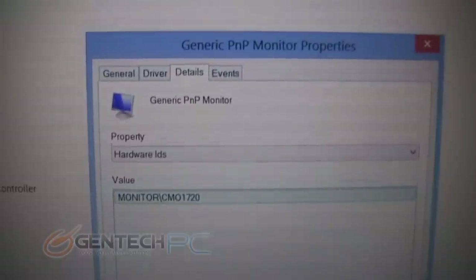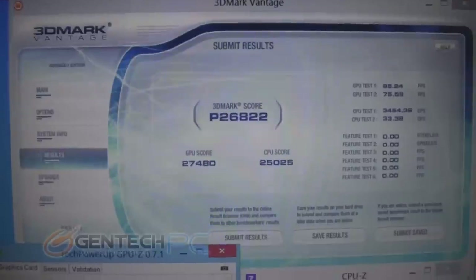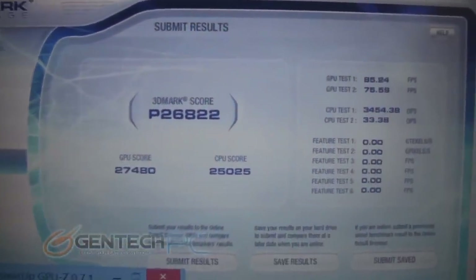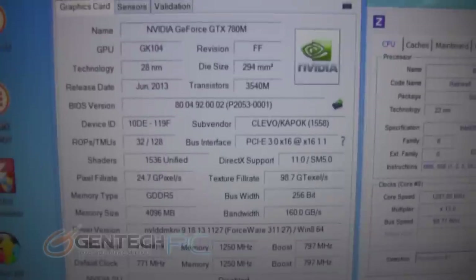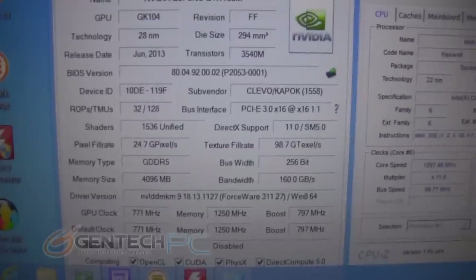And the last thing we have here for those interested is the monitor panel. Using the hardware that we just showed you, we have a 3DMark Vantage score of Performance 26,822. Here is our CPU-Z information on the GPU — of course we have a full 4GB of GDDR5 RAM on that video card.